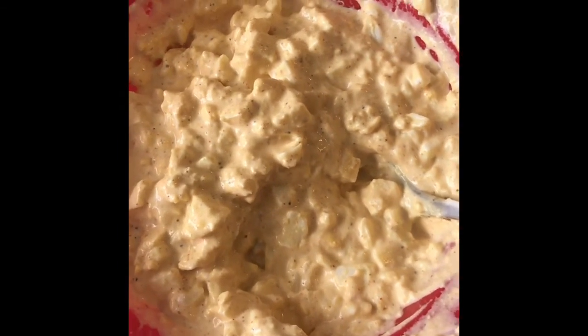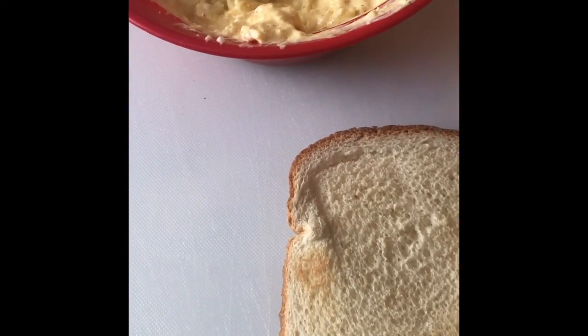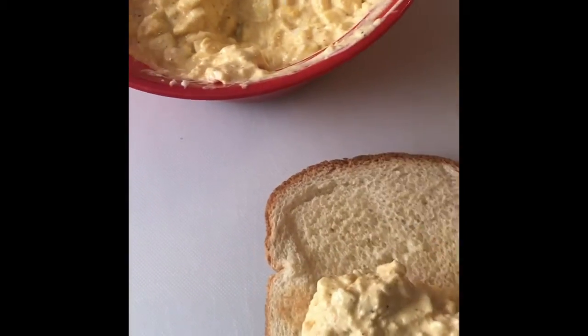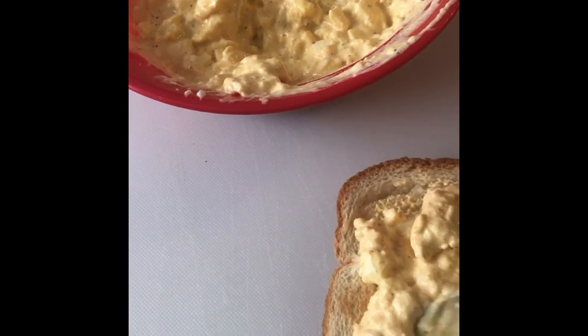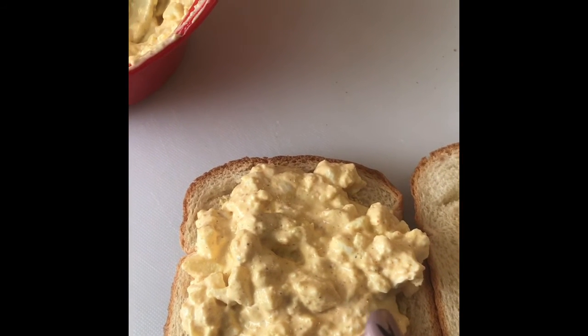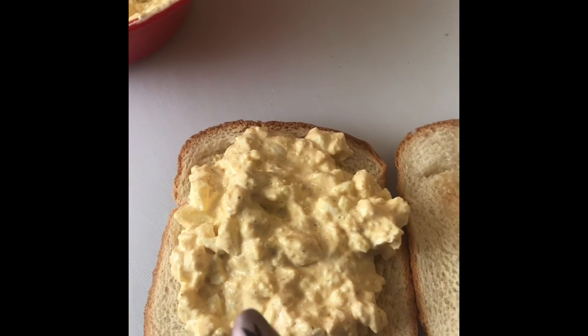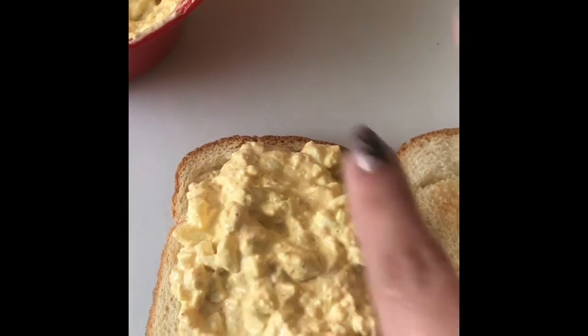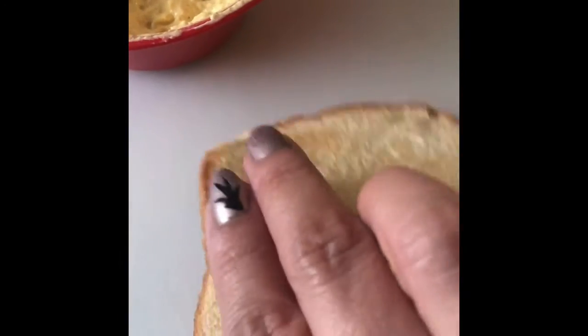This is the finished product. The way that I like to eat my egg salad — I get two slices of bread, lightly toasted, and I go ahead and put some of this on, making sure it's all the way to the ends. You can put pickles, tomatoes, or lettuce on top. My husband loves lettuce and tomato, my mom likes it just plain, and I like it plain or with lettuce.